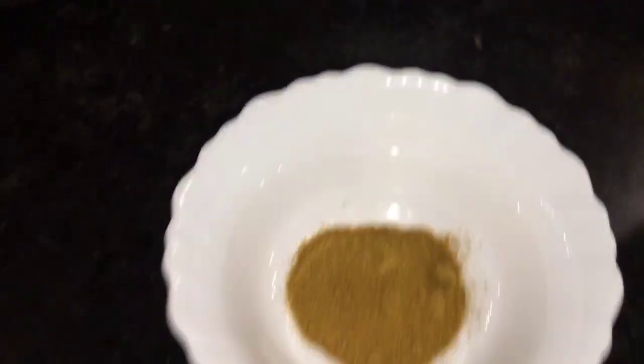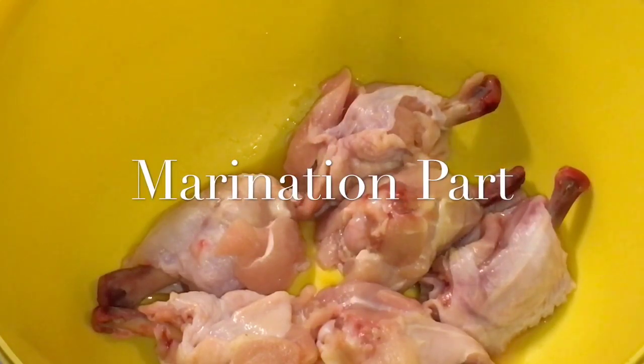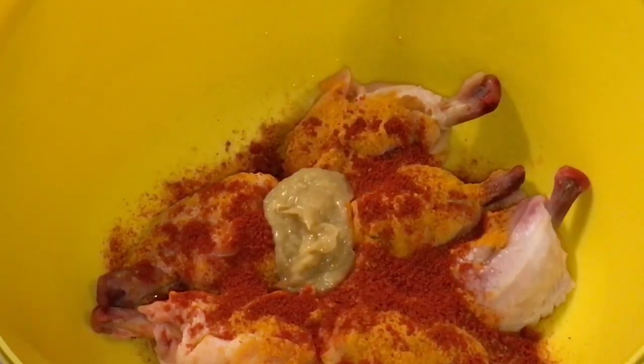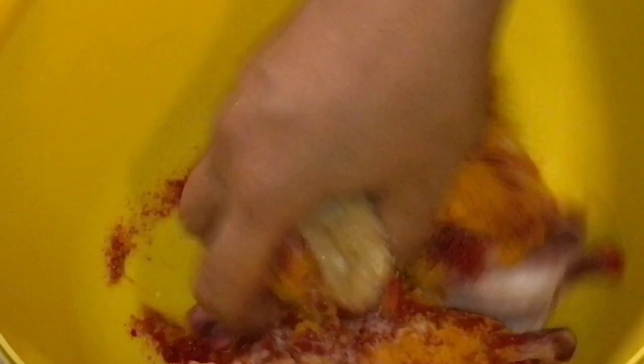Here I have chicken wings. Now add one teaspoon of haldi powder or turmeric powder, one teaspoon of Kashmiri red chili powder, one teaspoon of ginger garlic paste — adrak or lasun ke paste — and a little bit of salt or namak. Now mix it nicely.